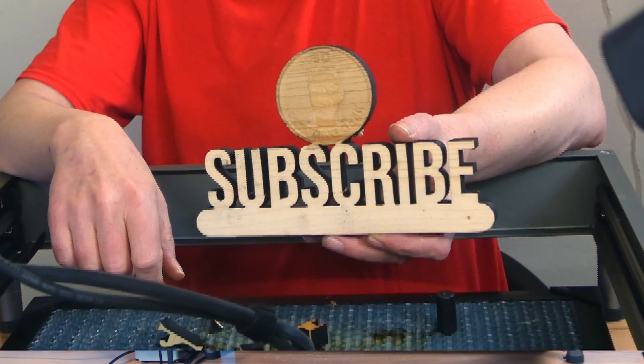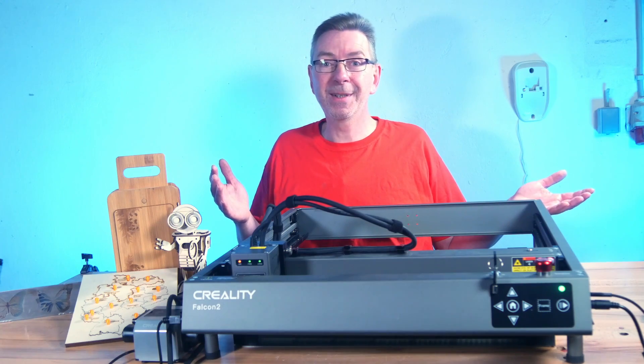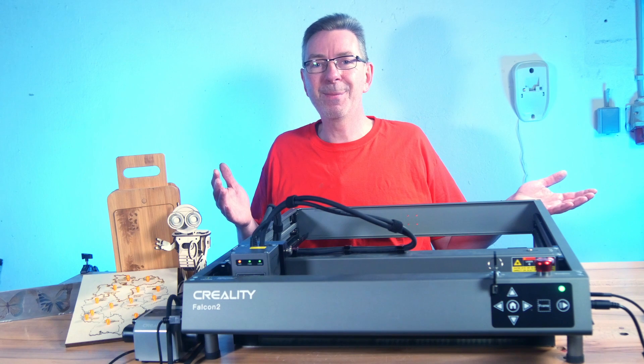Thanks a bunch for watching everyone. If you'd like to support my work, please subscribe and don't forget to explore the other videos in my collection. Happy laser engraving, and next time it's 3D printing again here on 3D Printing Geek.